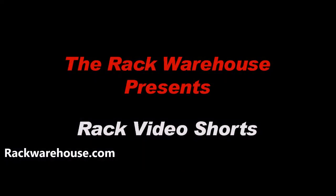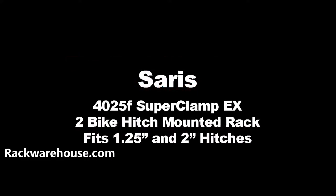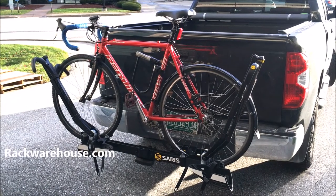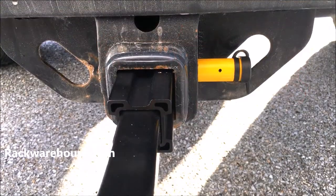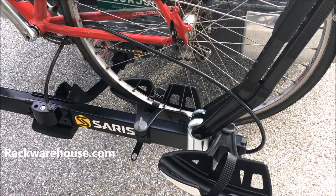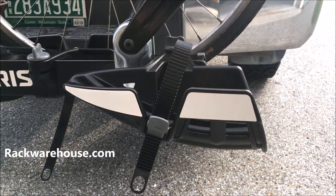Welcome to the installation of the Saris Superclamp EX2 bike hitch mounted platform rack for inch and a quarter or two inch hitches. The Superclamp EX can carry two bikes up to 60 pounds each and comes with a locking hitch pin and integrated lock cables to secure your bikes. Reflective tape on the outer wheel trays helps prevent someone from running into your bike as well.